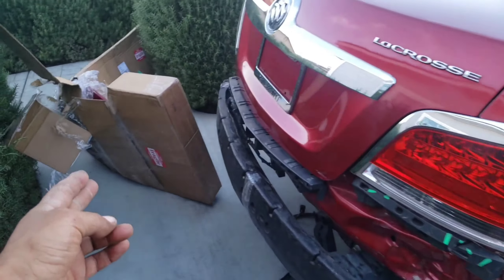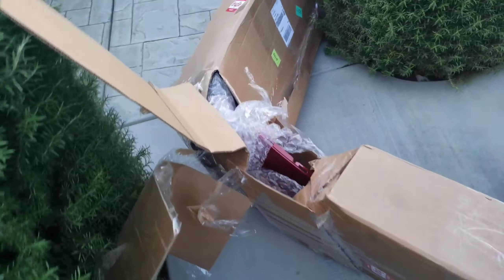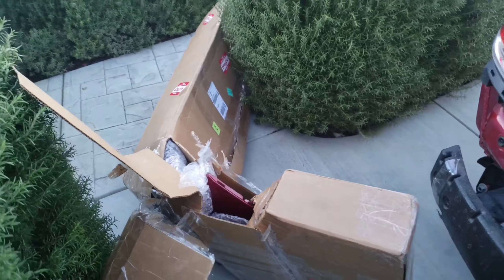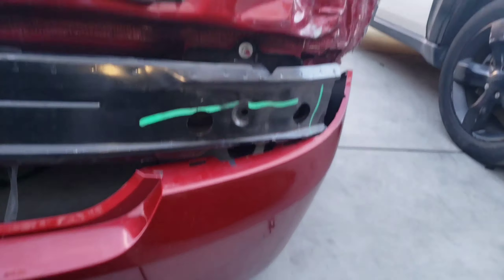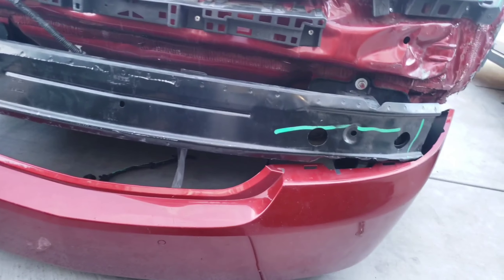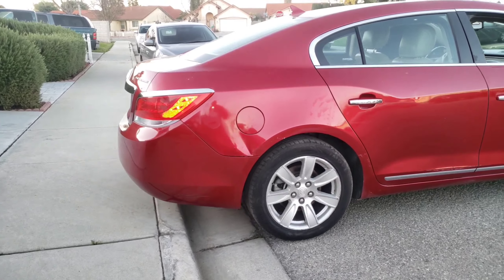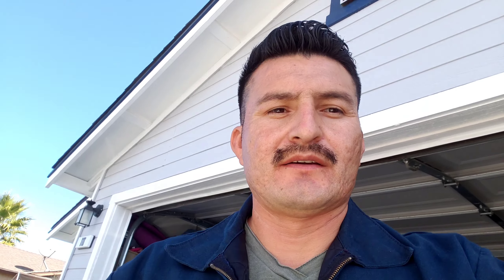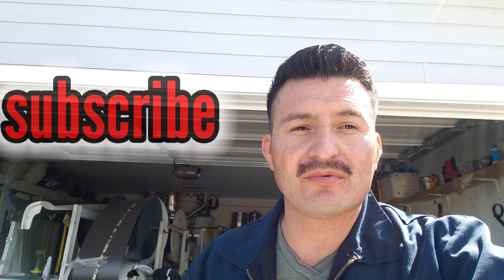I just received the bumper - as you can see, it's the same color used. I'm going to unpackage it and try to install it right now. Just like that, that's how it looks. Let me know what you guys think. There's the first test drive. I still need to do some of the body work - the dents and scratches - but overall it's already put back together. The other stuff are just minor details.